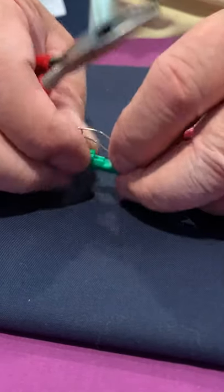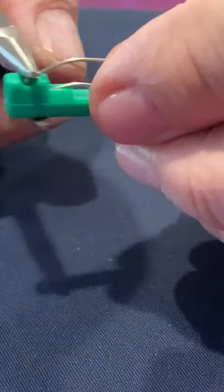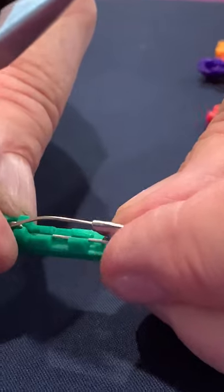First thing we do is just take and put the pin in there and crimp that down inside the little well. Now we just take and snap it here, snap it here — now it's assembled.